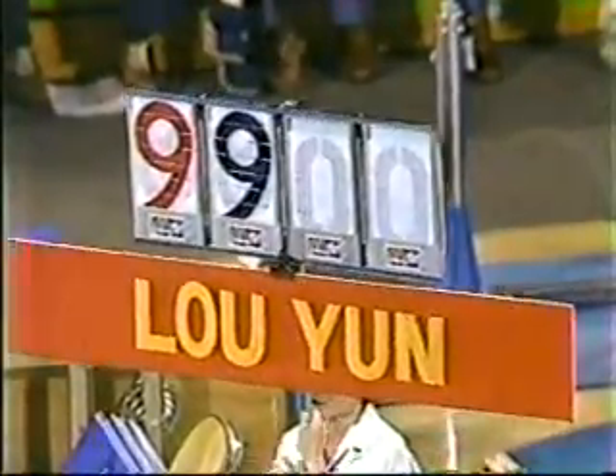And now the score — a well-deserved 9.9 for Lou Yun. And that helps the Chinese get off to a tremendous start in this competition.